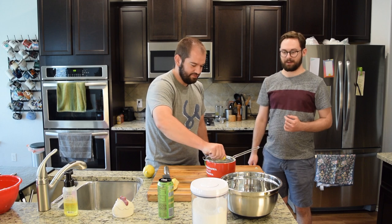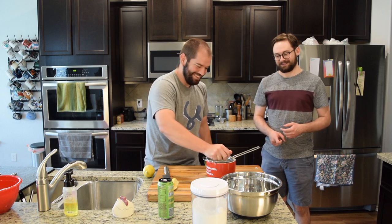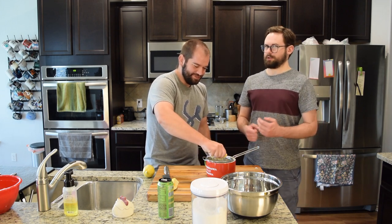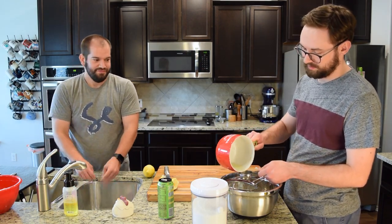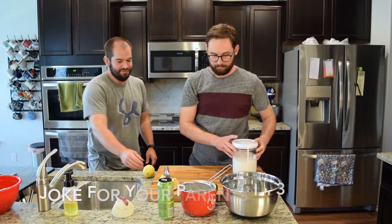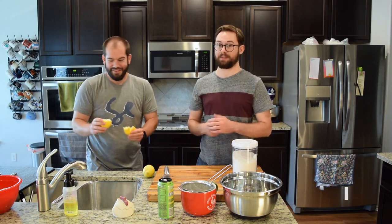We only need about a quarter cup of the juice — and these are large lemons — so we're going to see where we're at. It's going into this bowl anyway. That is right at a quarter cup. Four cups of sugar, because this part of the recipe is the healthy part.